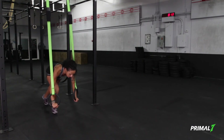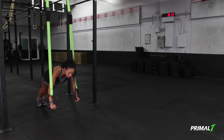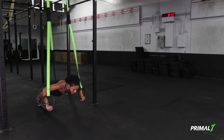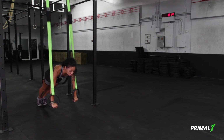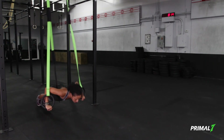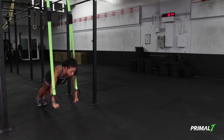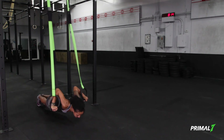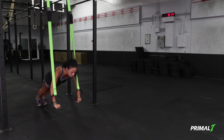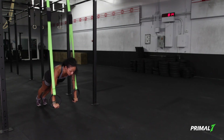Step back into high plank, already engaging all of the alignment pieces we focused on in phase one and the balancing aspects from phase two, bringing it into strength capacity as I lower myself into the band and lift out of the band, straightening the arms. Body moving as one cohesive unit, engaging the deep core muscles, and keeping the form and shape of push-up through each movement.